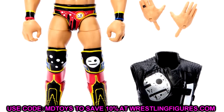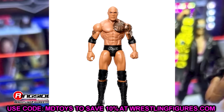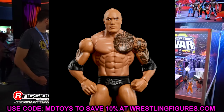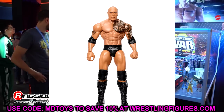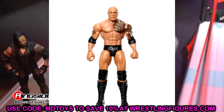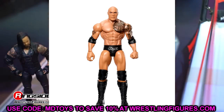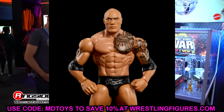Next up we have new basics, and these are insane with new articulation. Starting first we have The Rock. I swear to goodness this Rock figure has been released so many times — the silver logo on the trunk, the tattoos, this head sculpt — it's got to be over 10 very similar Rock basics. This Rock figure is very run-of-the-mill; I have no interest in this figure at all.